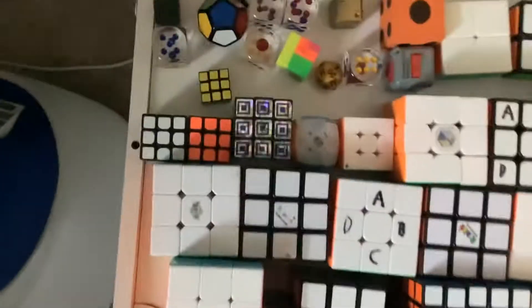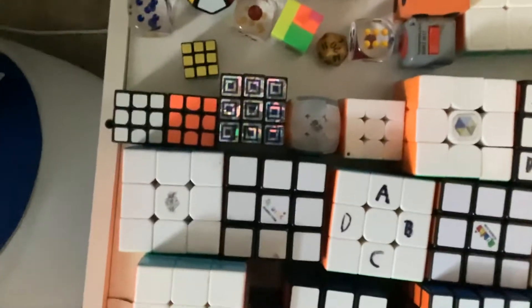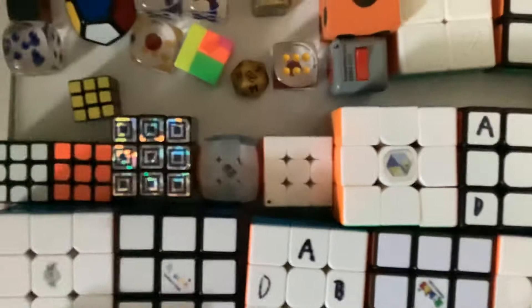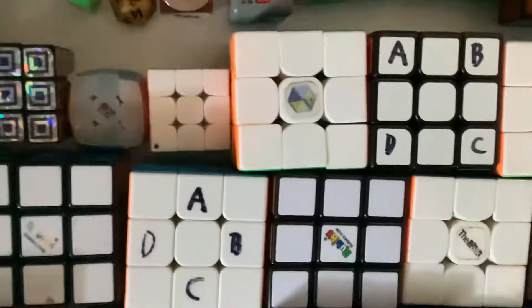A Rubik's brand 3x3x1, a QiYi 3x3x1, a 3x3x2, the world's smallest Rubik's cube, 2 off-brand mini 3x3s, a keychain 3x3 I got from my librarian, a QiYi mini pearl jelly keychain 3x3, a MoFang JiaoShi 4cm mini keychain 3x3, a YuXin, an Angstrom Little Magic M, a Moyu GuanLong.